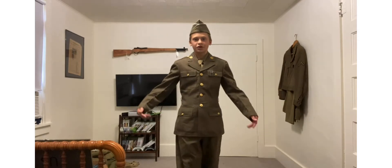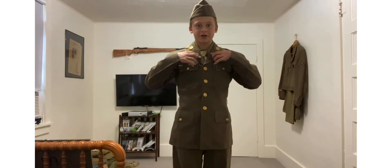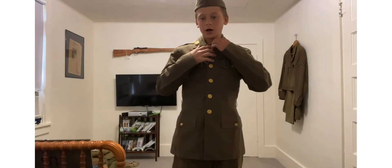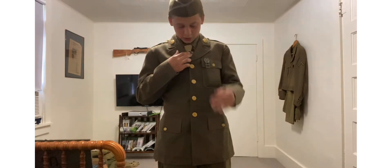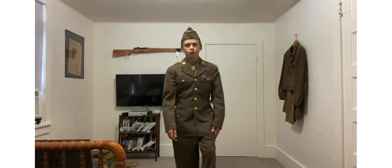You've got the Class A serge jacket, a Garrison cap, M37 wool shirt, khaki tie, M37 wool pants, and boots.